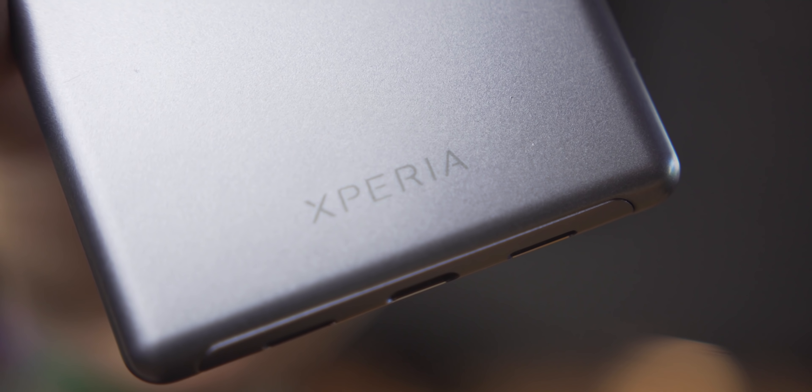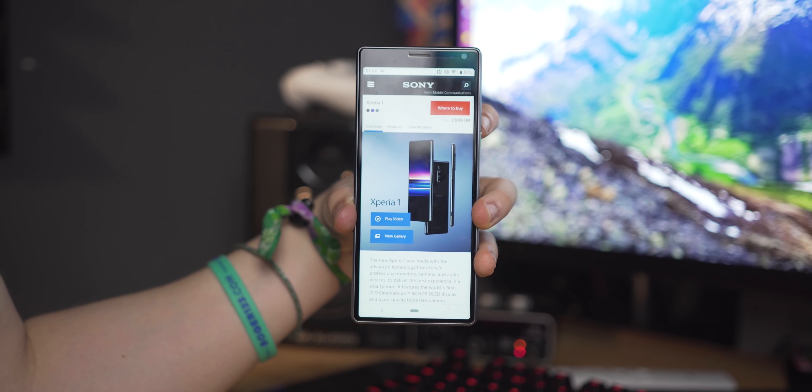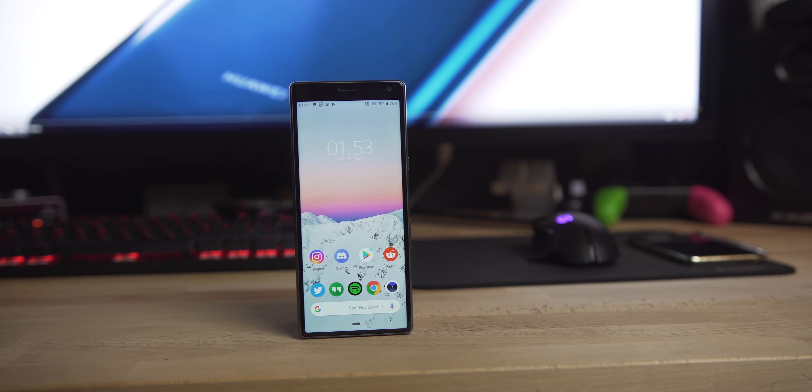This is the Xperia 10, the successor to the XA2 and the little brother to the Xperia 1. Has Sony Mobile made the right choices with this one, or are they pushing out a product simply to please shareholders? My name is Ryan Thomas and this is my review of the Sony Xperia 10.